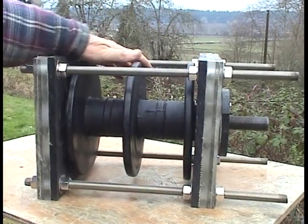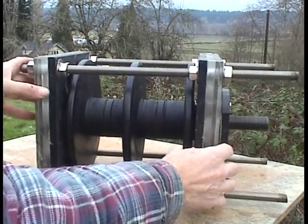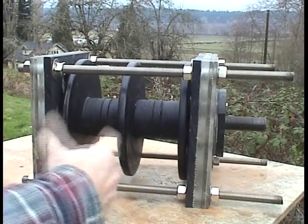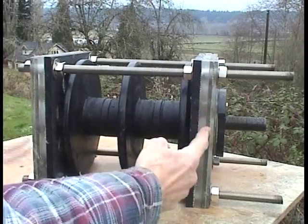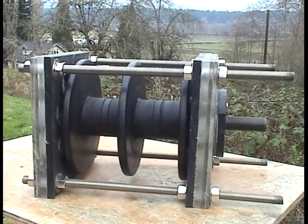In the previous video I had two bearings on each side. I took out one of the bearings on each side so there is just one bearing on each side. Look how easy that spins now.